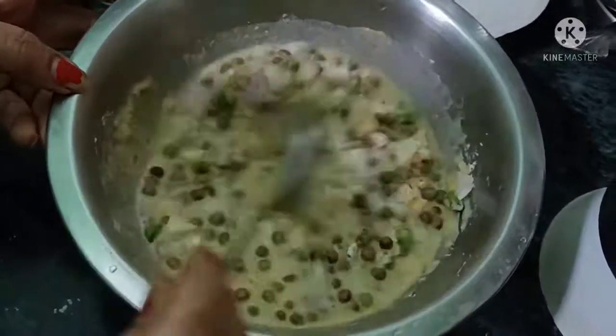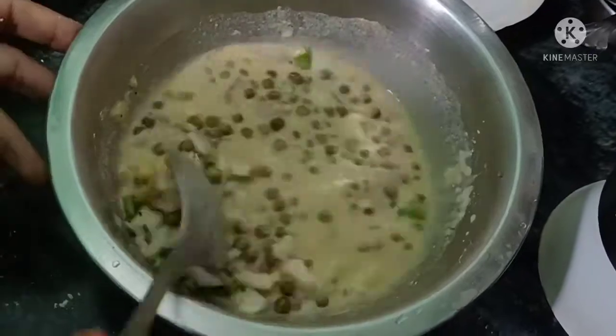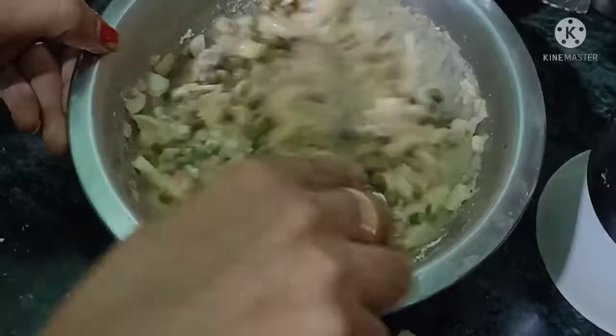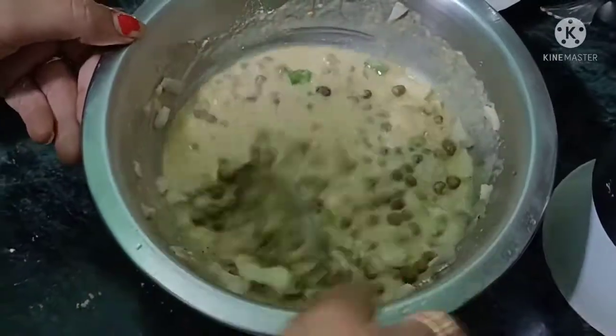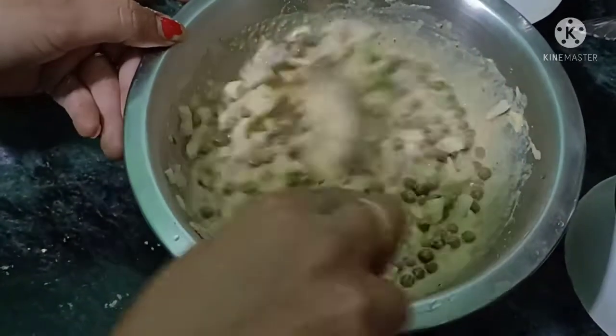Now I will mix these ingredients. I will mix the batter — it should be not too thick and not too thin. I will add a little water in the pan. Now it is perfect.